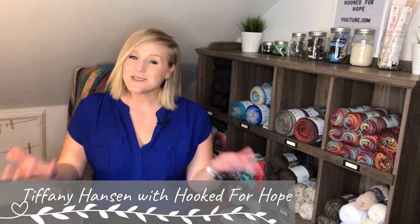Hi guys, welcome back to my channel. My name is Tiffany Hansen with Hooked for Hope. Thank you so much for joining me today. In this video I'm going to show you how to make the folded pot holder. I was browsing on Pinterest and I found this beautiful pattern and I thought I have to make it. After making this pattern I found how easy, simple, and quick it was to make.